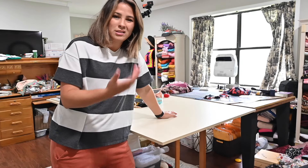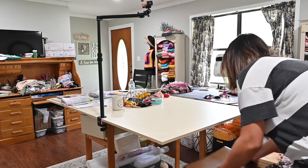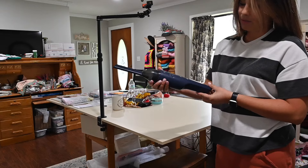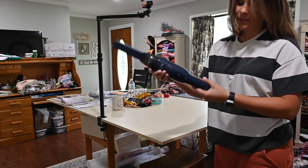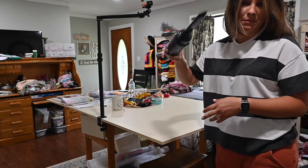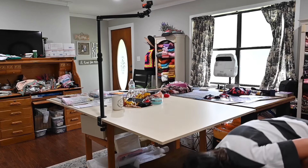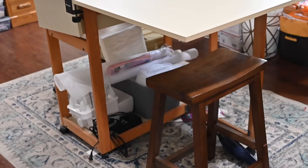Underneath my table I usually keep this little vacuum — it's a Yuffie, I think. It works really great and I use it to vacuum out my machines when I'm sewing or clean my table. I just keep it right underneath there so I remember where it is.